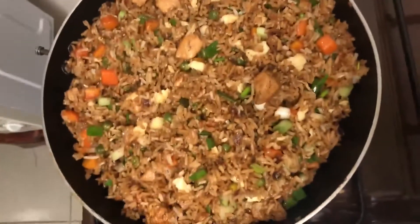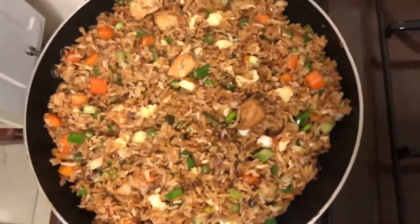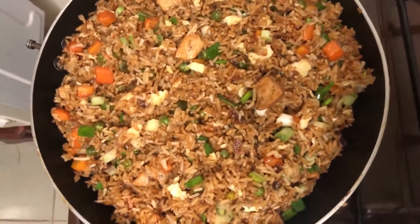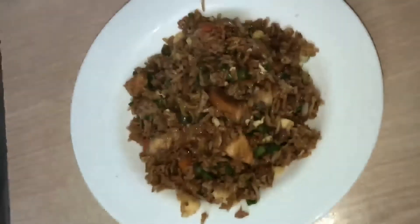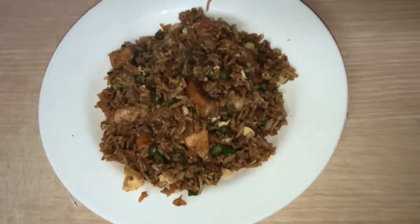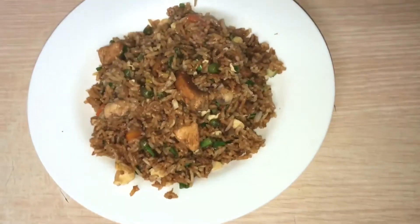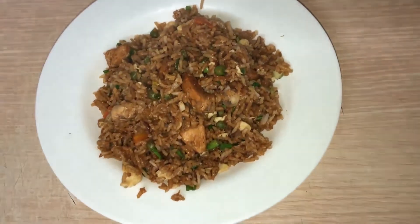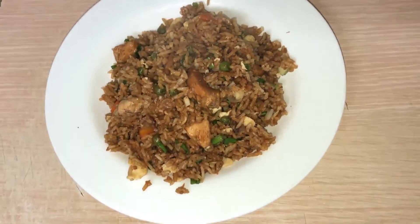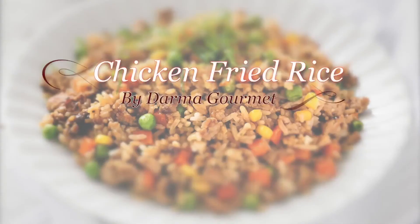And now ladies and gentlemen, this is my chicken fried rice ready for serving. This is my delicious chicken fried rice. Welcome and welcome on board. I'm your chef Damaris. Thank you.